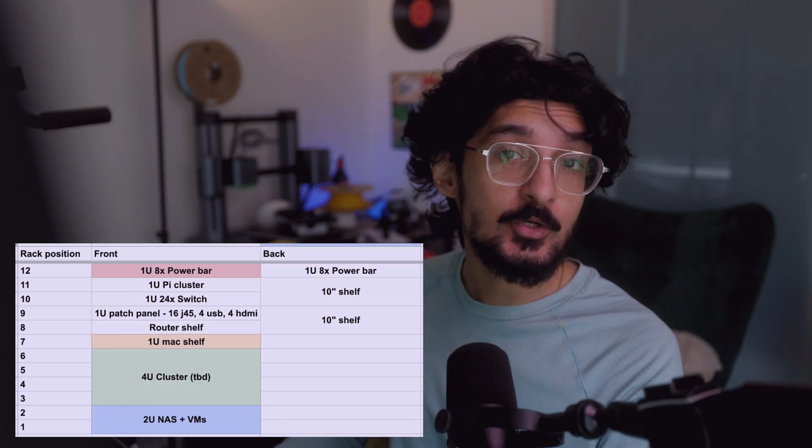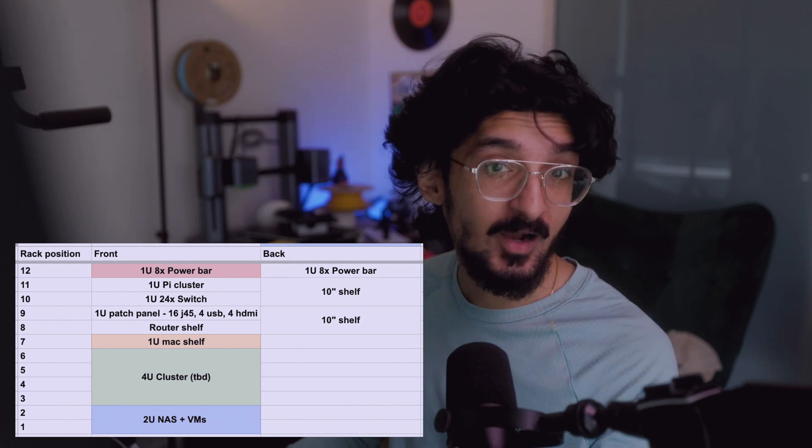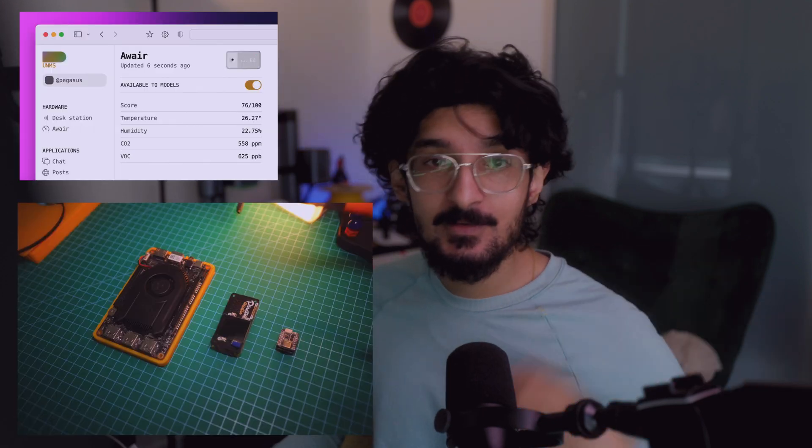When I first planned this build out, I wanted something that could be used to host virtual machines, something that can act as a media server and NAS storage for content and backup, something that could be a hub of sorts for all of the IoT devices around the house. And I had a lot of projects going on that required a persistent backend in my local network, and this was going to be the perfect place to host it.